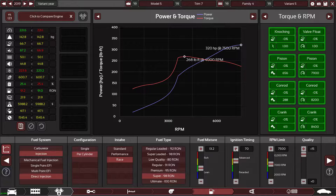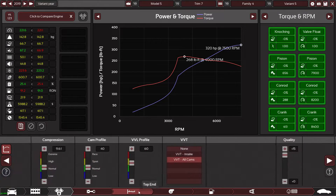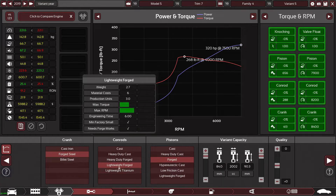We're sitting at 320 brake horsepower at the moment and all the internals of the engine are holding up. The conrods are going to break though, because we're probably going to have more than 288 foot-pound torque, so I need to do something about that.